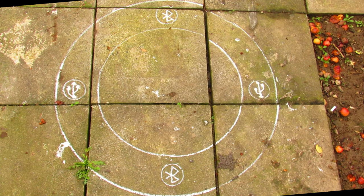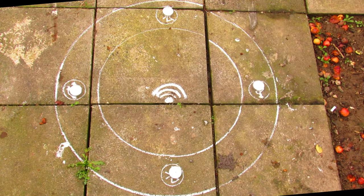Step three is to add the USB symbol to the circles at east and west, and the Bluetooth symbol to the circles at north and south. Then place a Wi-Fi symbol in the center of the circle. Step four is adding candles to the four external circles.